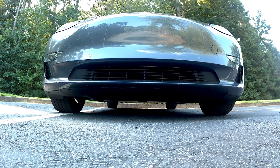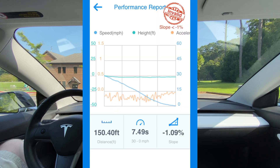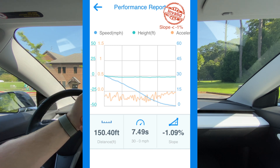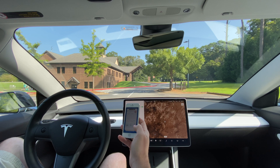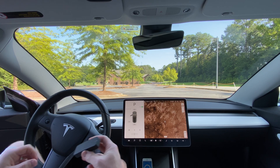Run two in the Model 3: 7.49 seconds, 30 to zero, at a one percent slope — 150.4 feet. The different slope is likely because we didn't go quite as far. Run three: 143 feet, 7.11 seconds — the Draggy actually considered that one valid. Run four in the Model 3, this time with the Draggy mounted on the outside of the car: it says invalid, minus 7.83 percent slope, 7.36 seconds.